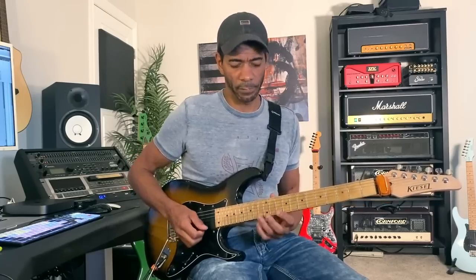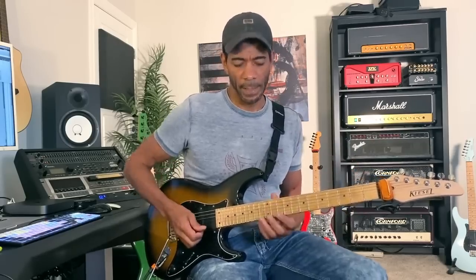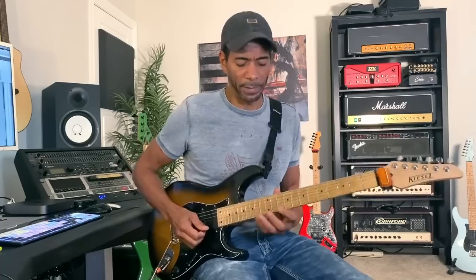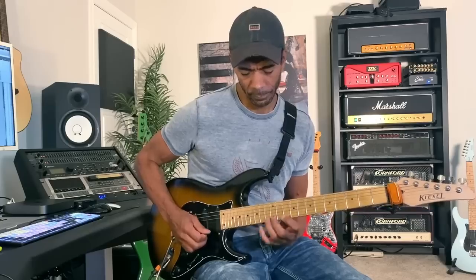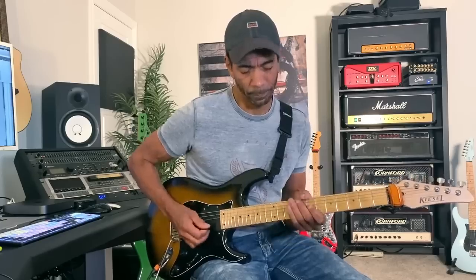It doesn't have to be an upstroke — the more notes there are and the less picking there is in the sequence, the less important the direction of the pick is. I started with a downstroke, so I'm going to end with an upstroke. The interesting thing about the sequence now is that even though there are only two picks in it, one is at the very beginning and the other is at the very end, so they are consecutive when you get it up to speed. That's basically the second version.